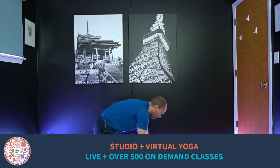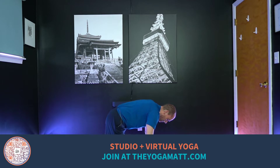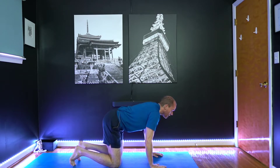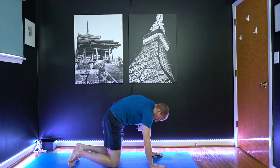Welcome back to your practice. We're going to start with just a little bit of a warm up here. So come into a tabletop onto your hands and knees — we're going to start in cat and cow. So let's go ahead and take a breath in and look up.